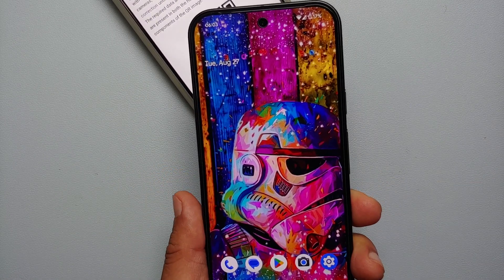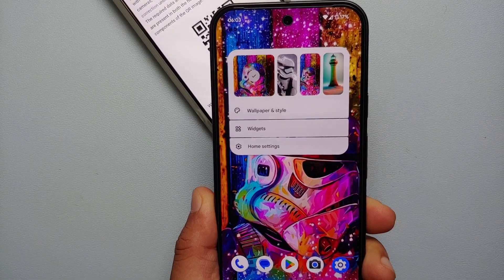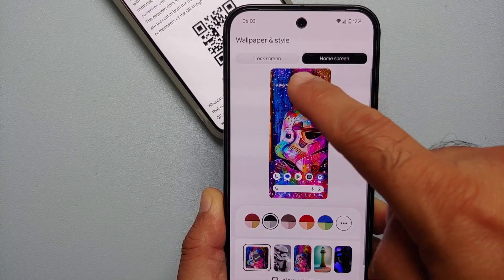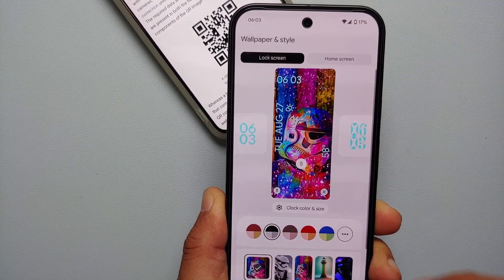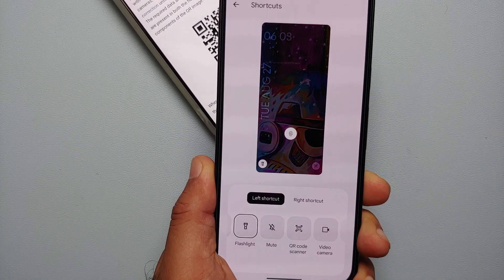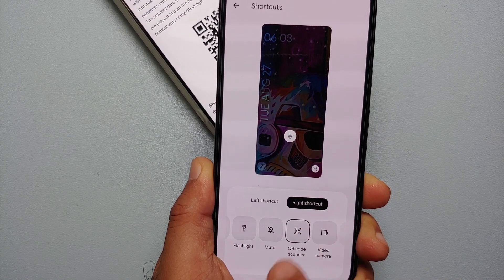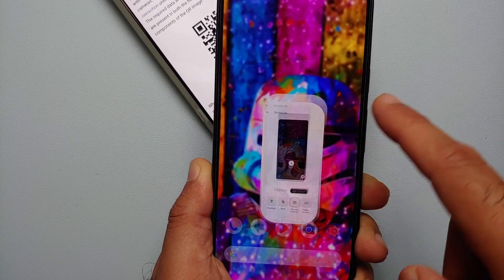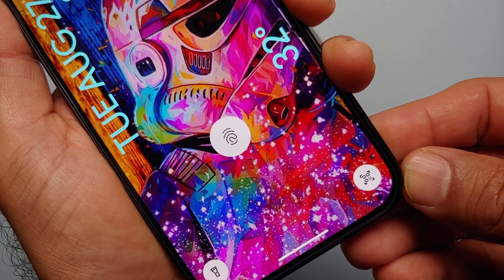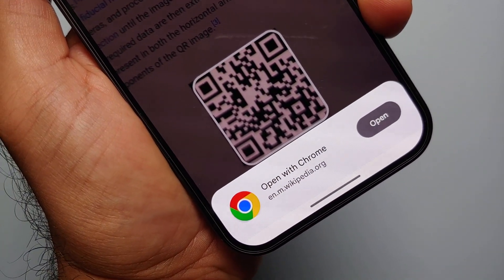Our fourth method of scanning a QR code on the Pixel 9 series is by using your lock screen shortcuts. Press and hold on the empty space on your home screen, go into Wallpapers and Style, select Lock Screen, and scroll down to find the Shortcuts option. The left shortcut is set as flashlight — selecting the right shortcut shows it is set as QR Code Scanner. Now on the lock screen you have the QR Code Scanner option — press and hold and bam, it detected and scanned the QR code.